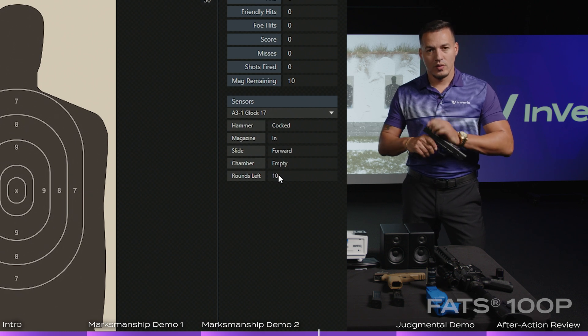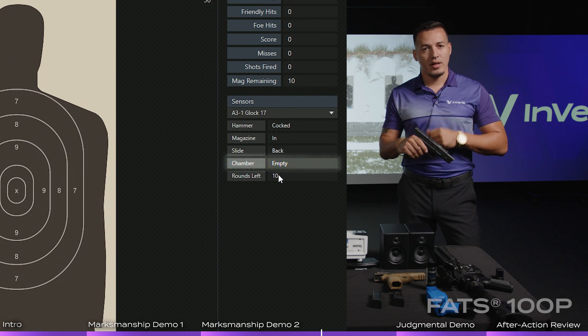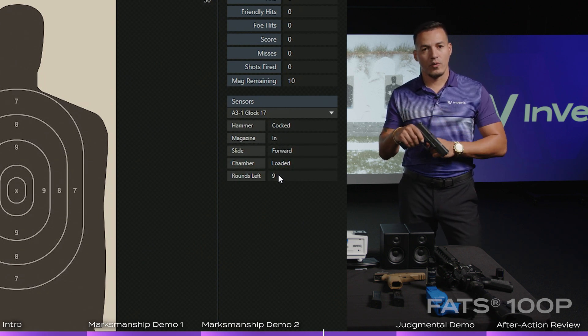If I were to move that slide to the rear and hold it, it should still say chamber is empty because the slide is to the rear. Now in real life, if I were to rack that slide forward, it will load a round.